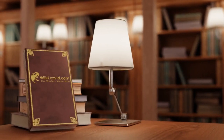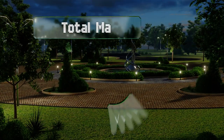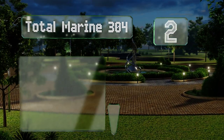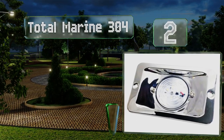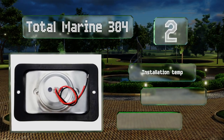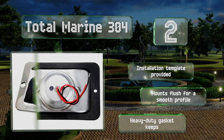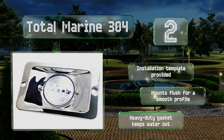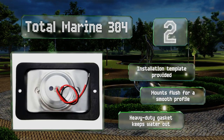At number two, the Total Marine 304 doesn't just make you visible to other vessels but also illuminates the surface of the water. If you enjoy the occasional midnight dip, this will give you plenty of light to swim by — of course it will alert the sea monsters to your presence as well. An installation template is provided and it's flush mounted for a smooth profile. A heavy-duty gasket keeps water out.